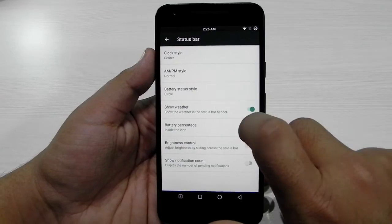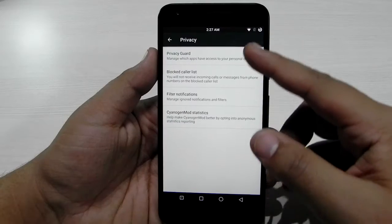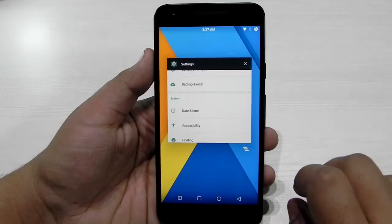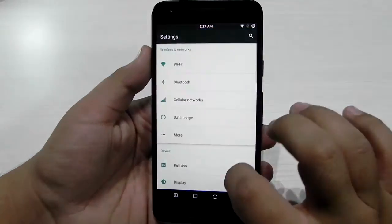The clock style is centered, the battery style is circles, and weather is also showing in the status bar. Privacy Guard is also included — CyanogenMod's very famous Privacy Guard. One of the very important features CyanogenMod includes is the clear all button. All in all, the ROM is working very nicely.